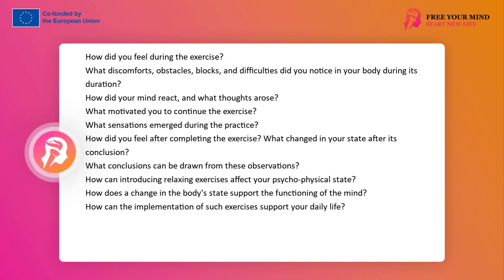The discussion of the exercise aims at understanding the body's reaction to movement and unlocking. How did you feel during the exercise? What ailments, obstacles, blockages, difficulties did you notice in your body during its duration? How did your mind react — what thoughts appeared? What motivated you to continue the exercise? What feelings arose during it? How did you feel after finishing the exercise? What changed in your state after it ended? What conclusions can be drawn from these observations?